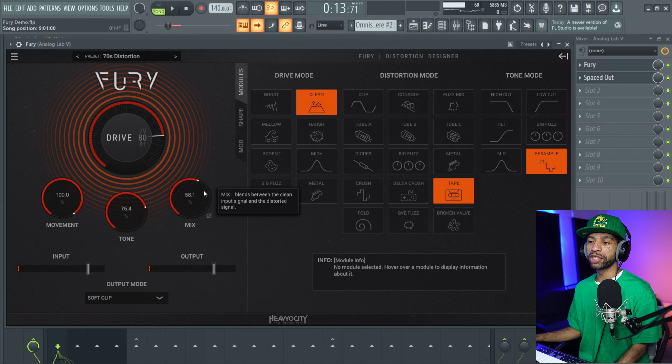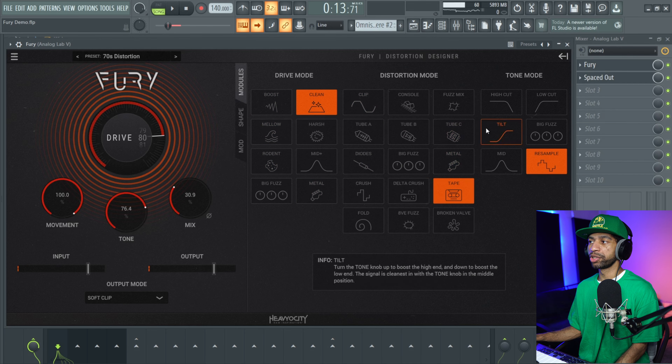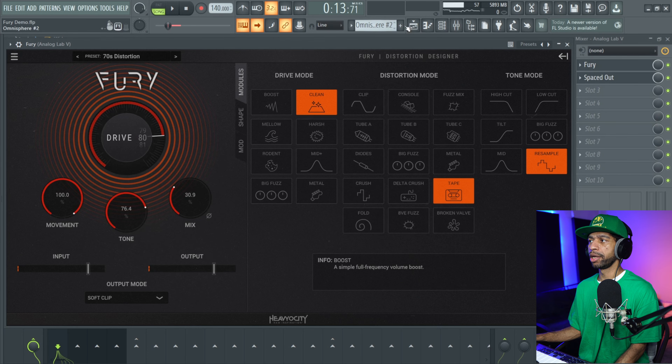Obviously if that's too much for you, you can pull the mix down a little bit. But I like that crunch. Again, you have different drive modes, different distortion modes, and different tone modes. There are over 720 different combinations between the two, which will get you some unique sounds, and there are like 126 to 130 presets as well. They give you a lot to work with on this plugin.